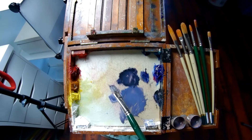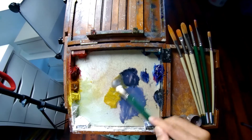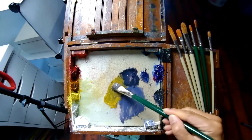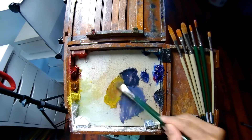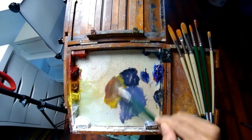One thing I'm doing differently is I'm using my brush to mix my paint as I go along. In the past, I would mix pools of paint of different values before I even started painting.